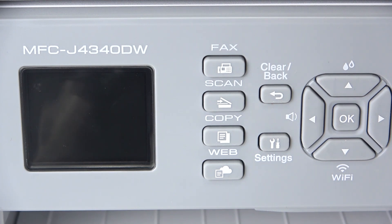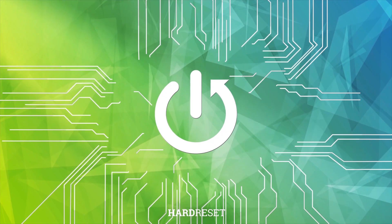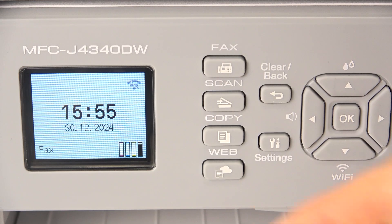Hi, welcome to HardResetInfo. Now I'm going to show you how to connect your Brother MFC-J4340DW to the Wi-Fi network. I showed you how to do that using your Brother application, mobile application, but now I'm going to show you how to do that just using your settings.